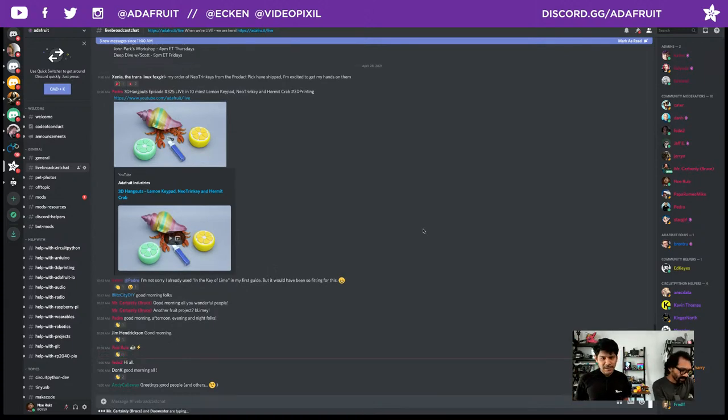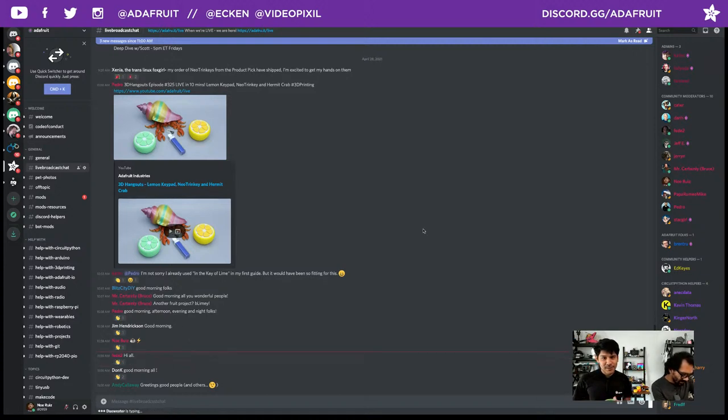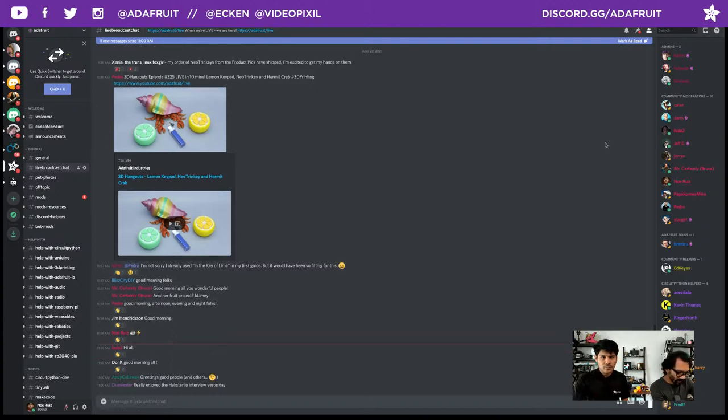We've got Katni, Liz, Mr. Certainly Bruce, Jim Hendrickson, Don K, Andy Calloway — all hanging out in all of the chats. Thank you all for joining us this lovely morning, afternoon, evening, or night, wherever you are tuning in all around the world.